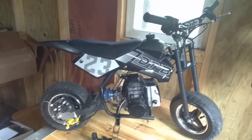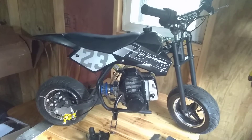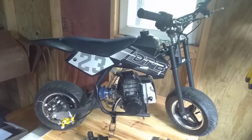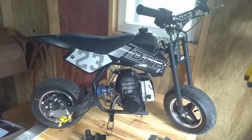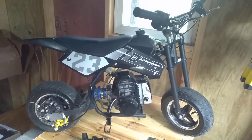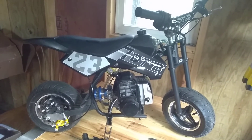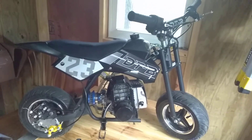I haven't taken it for a ride yet, so I don't know how much the air filter or drilling out the muffler really helps, but I'm hoping to gain a little power. I tried to do that with the gearing but that didn't work. Someone asked how fast it goes, so I'm going to try taking it out tomorrow with the GPS on my phone to see if I can reach 20 miles an hour.